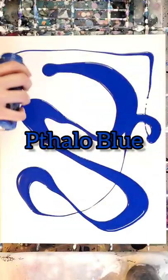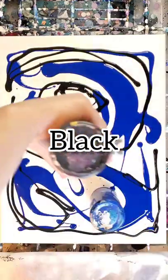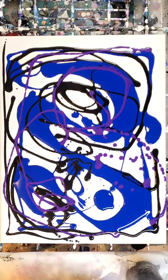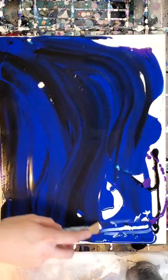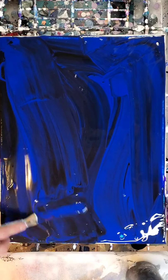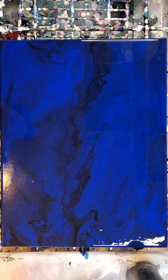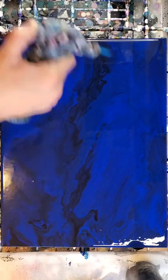Hello my friends, welcome back to another painting. Today I'm working on a 12 by 16 inch canvas and we're going to be doing something a little bit different. I'm laying down some very dark colors, using a couple different ones for a little bit of dimension, and then tilting it out so that it has a more organic look.